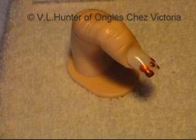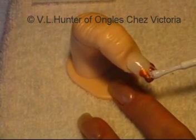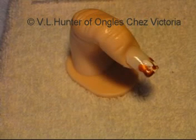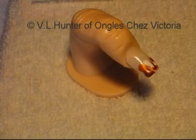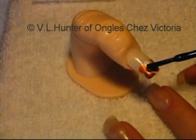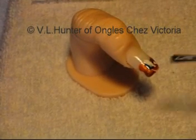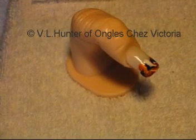Try to keep dropping it in different ways on the other nails, so as not to repeat the pattern, so that each nail is individual. There we go.